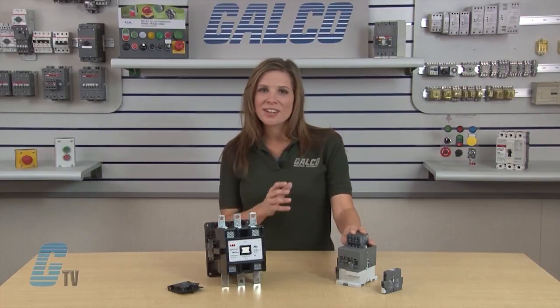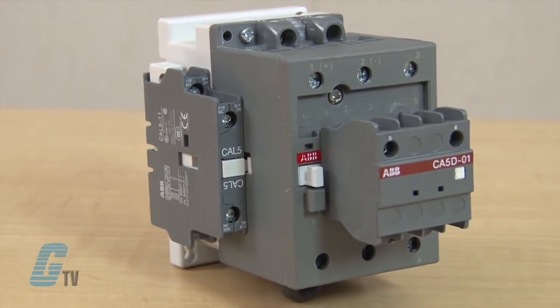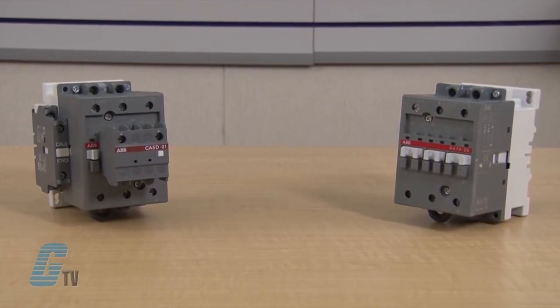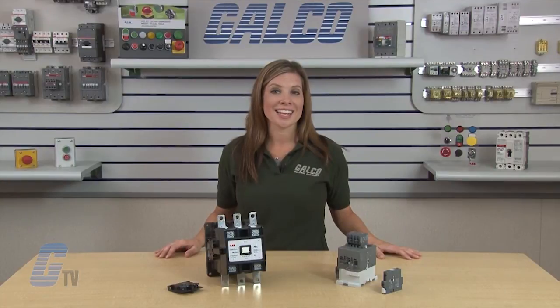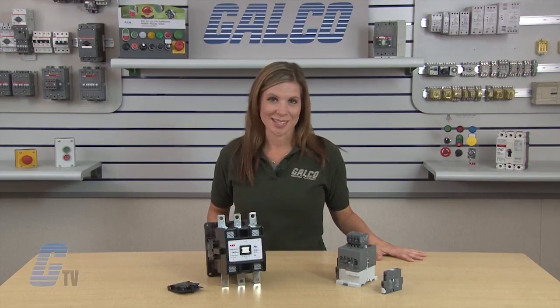The DA series are housed in a small compact structure. It is a 60 amp contactor with a 500 volt DC rating. Units are available in two pole or three pole configurations. The two pole version includes two normally open contacts, while the three pole has two normally open and one normally closed dynamic braking contact. It is UL and CSA approved.